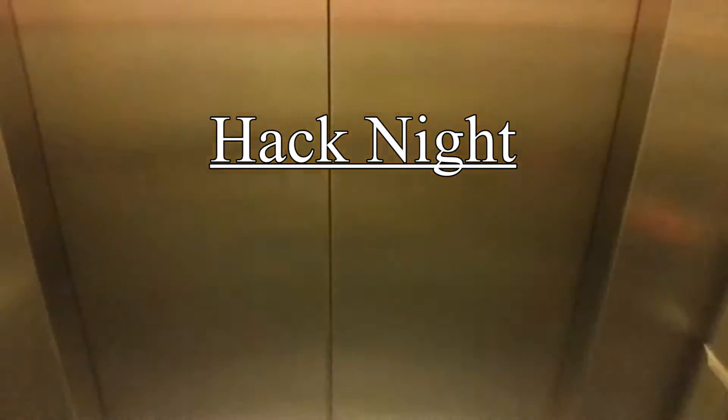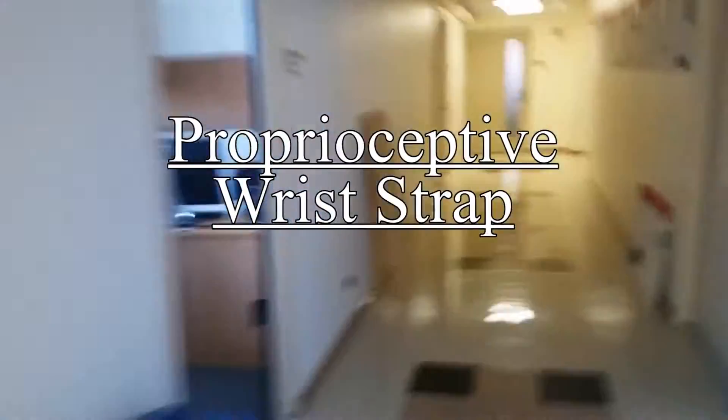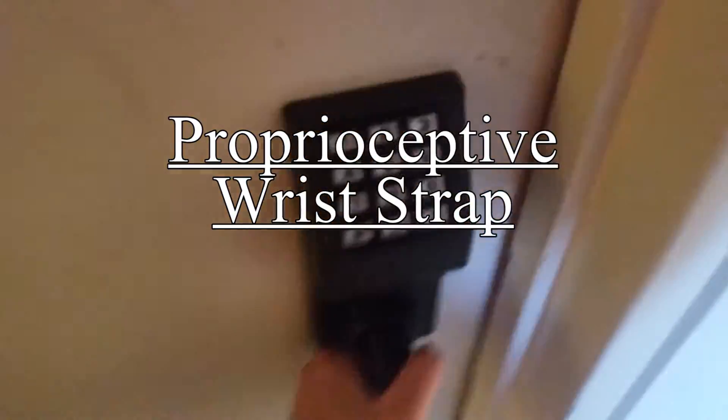A little while ago I heard about something called a proprioceptive wrist strap, which is something you could use to basically give yourself extra human senses. I want to just hack something together really quickly and see if this theory even works. I think I've heard about this where a medical device company was trying to give doctors the sense of their robotic implements.